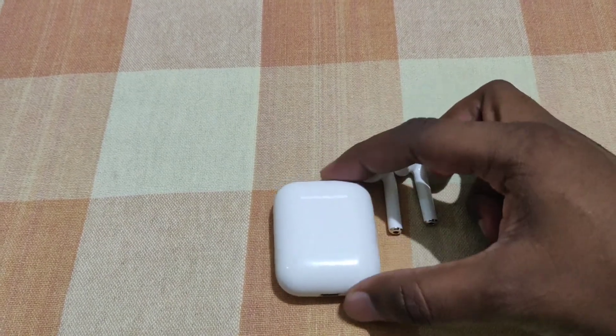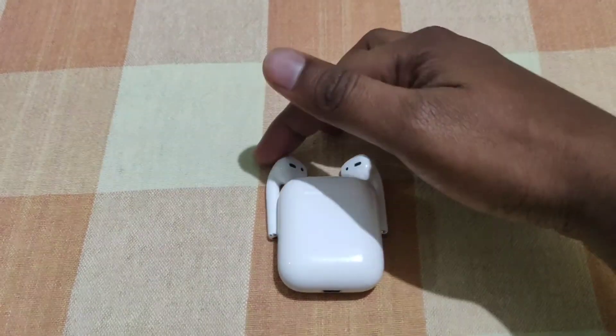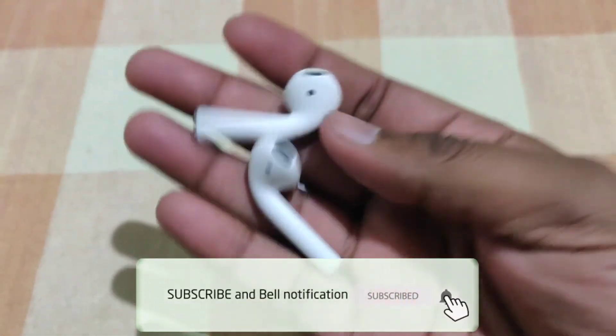These are truly wireless AirPods. Friends, this is the Apple AirPods Green, and it is very nice. It is priced at about 14,000. If you like this video, please comment and share. Thank you for watching.